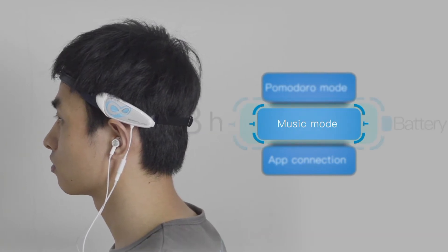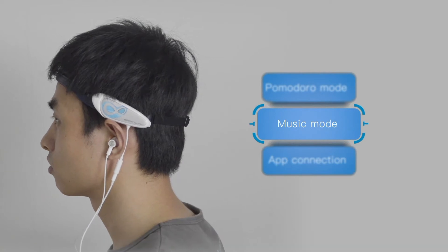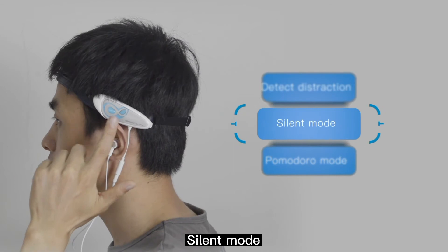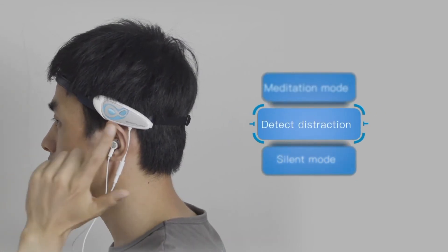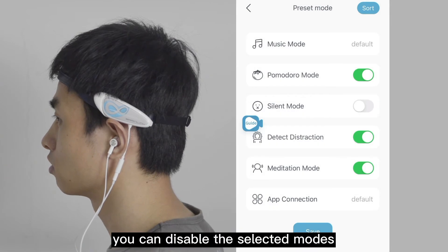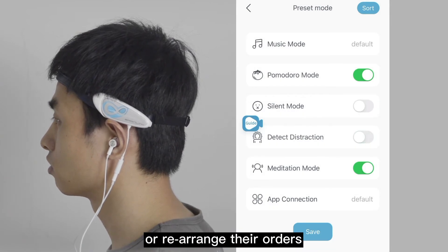Single click on the button to switch between different modes. The default order is Pomodoro mode, Silent mode, Detect Distraction, and Meditation mode. In the settings of the app, you can disable the selected modes or rearrange their orders.